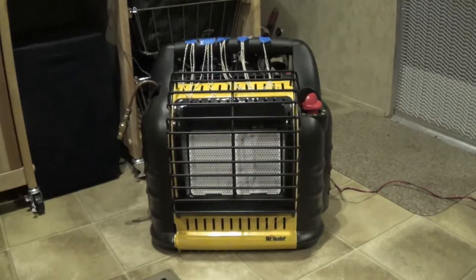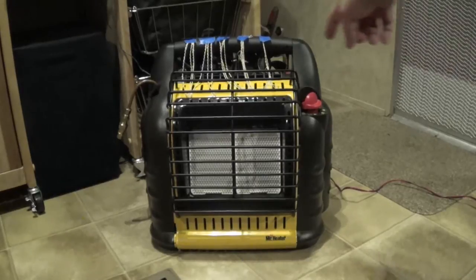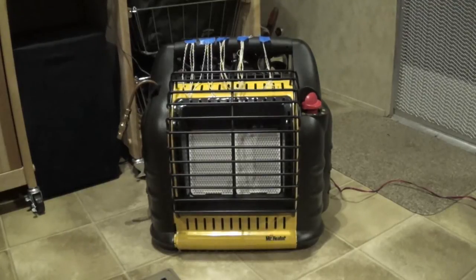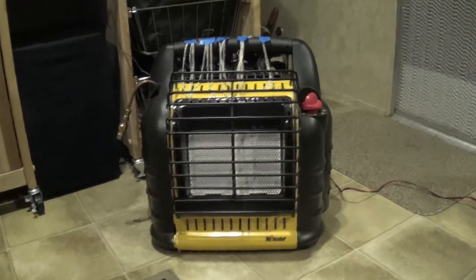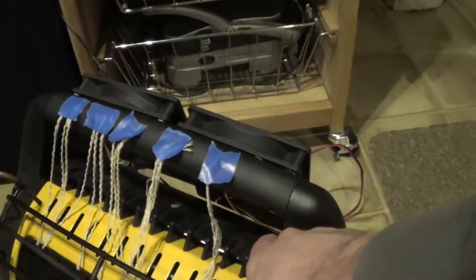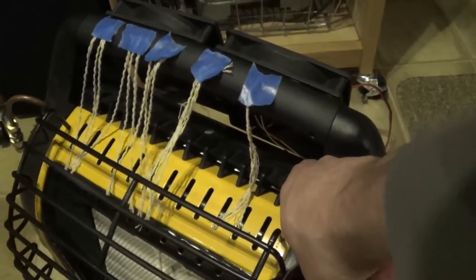The heater comes with a built-in fan which is powered by either D-cell batteries or a 6-volt power supply. It goes through batteries fairly quickly and I went and got the 120 to 6-volt power supply. I just don't really care for it because the fan is pretty loud. I put some strings on here so you can see how much air it's putting out — which it's really not putting out very much. It barely lifts up the strings. It's not a lot of airflow for the amount of noise I'm getting.